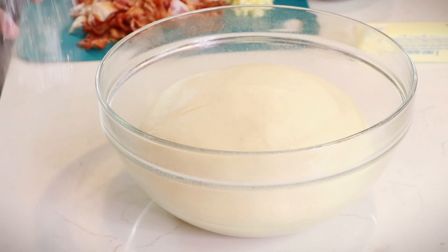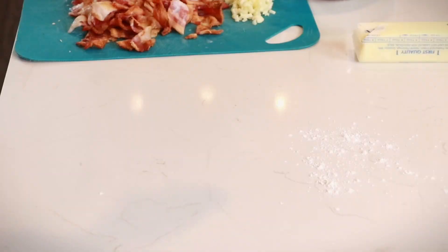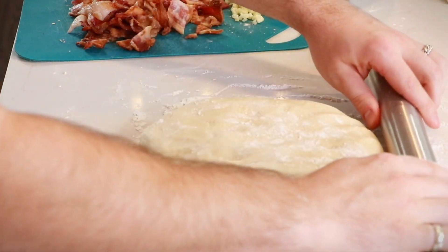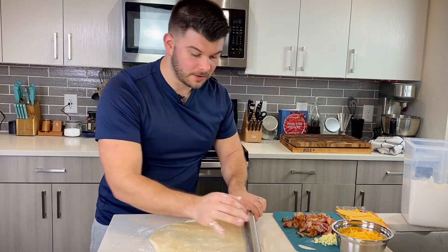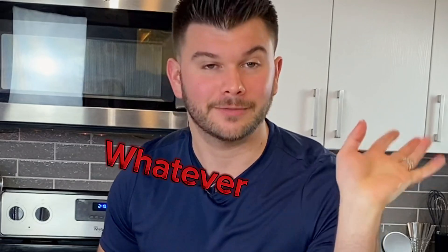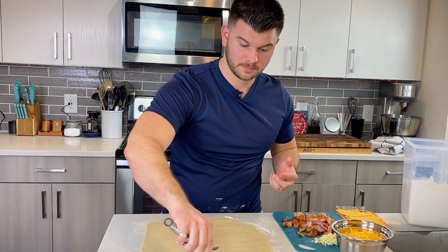The dough definitely doubled in size. Just get the air out, then it's time for the fun. Make sure you have a clean surface and dust it with flour, then turn the dough out onto your floured surface. Add a little flour on top, roll the rolling pin in the flour, and roll the dough out to about a quarter inch thick, going both lengthwise and widthwise. Since I'm a perfectionist, I'm going to trim the dough to make a more perfect rectangle.